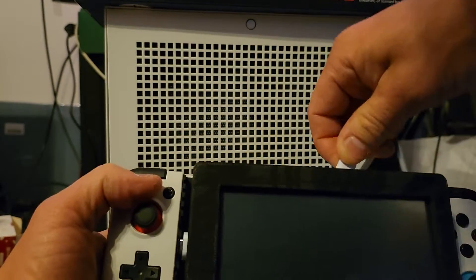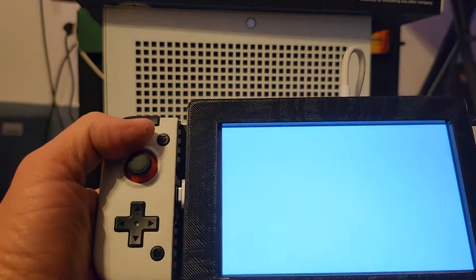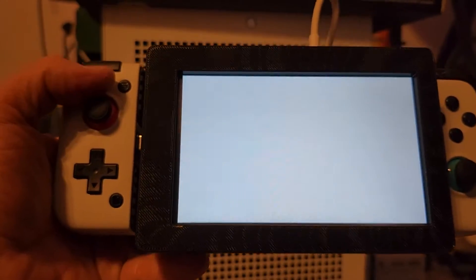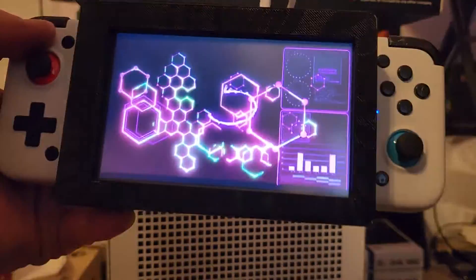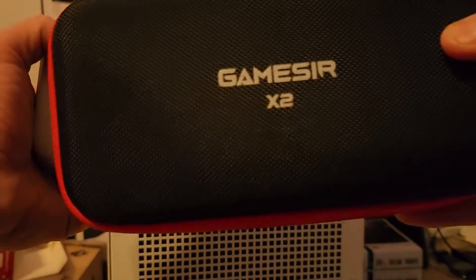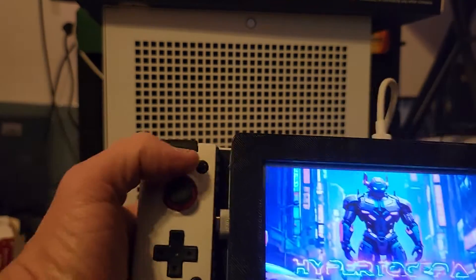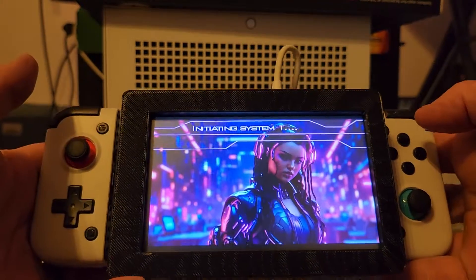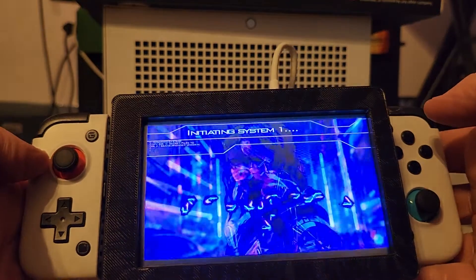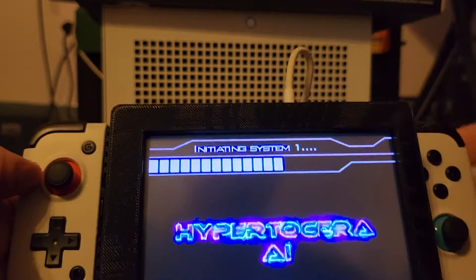I'm going to show you the setup here. I have a GameSir X2 controller, and then I have a Raspberry Pi 5 with the active heat sink and fan inside the 3D printed case.